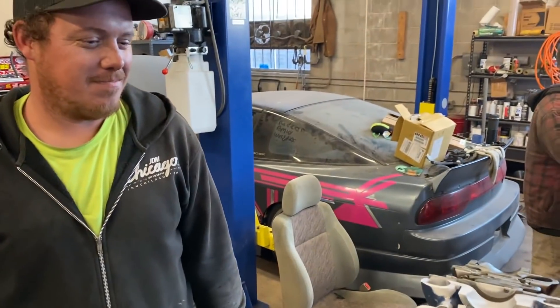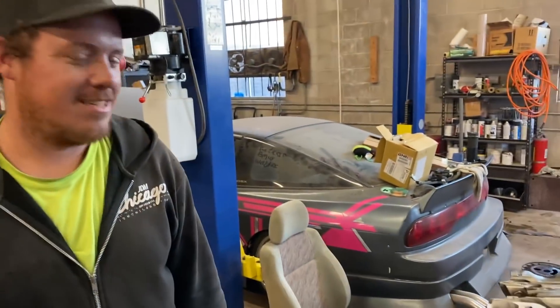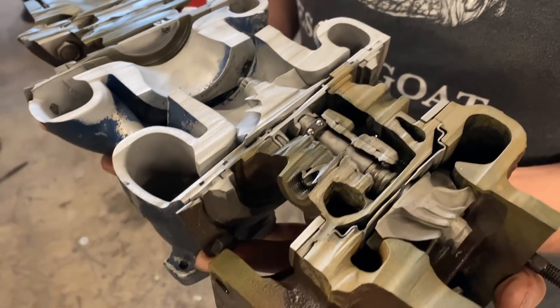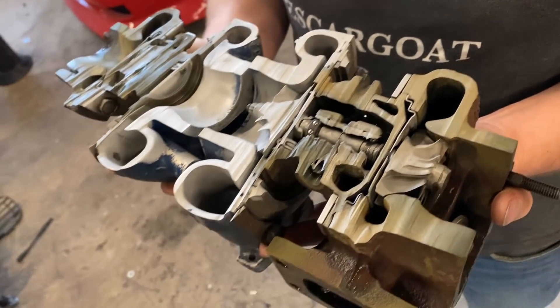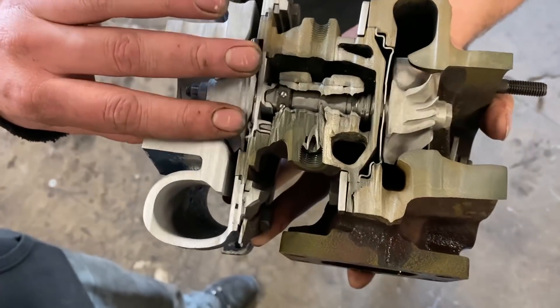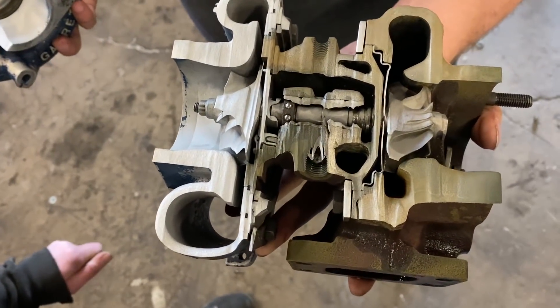This is Derek, and this is his dojo. Derek knows a few things — explain some stuff. So this is a turbocharger off of one of our little Nissans. A turbo basically just compresses air and jams it into your motor and makes it go fast.